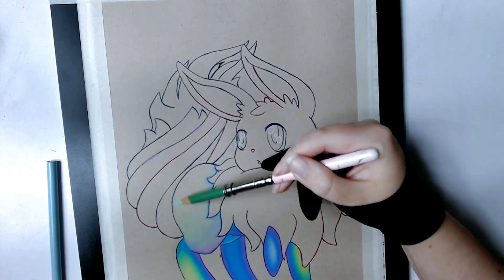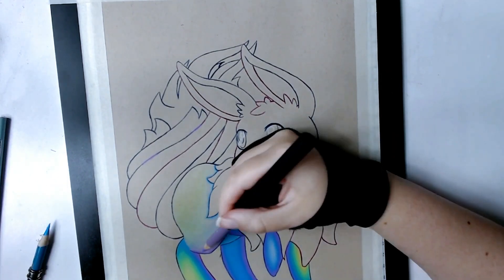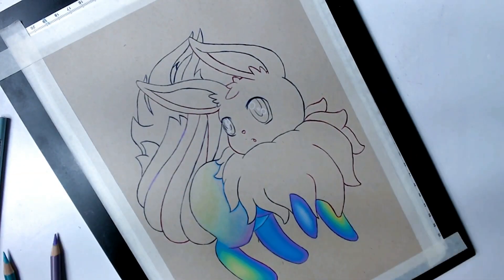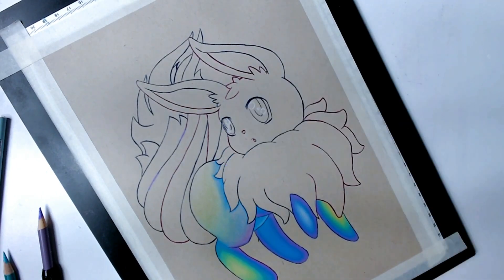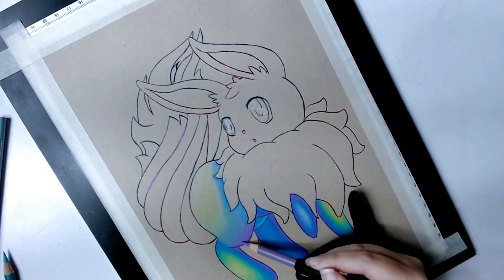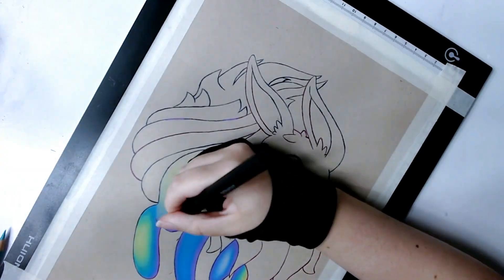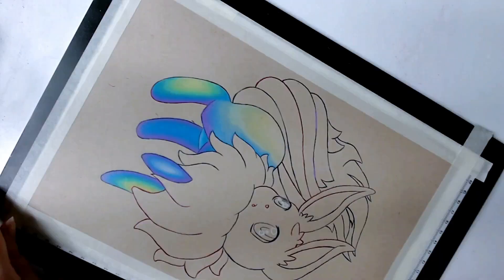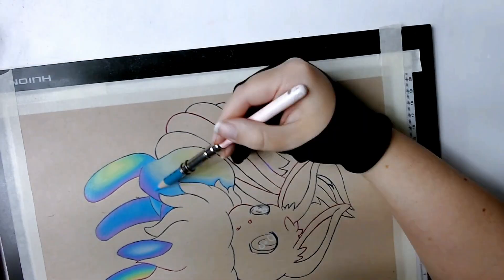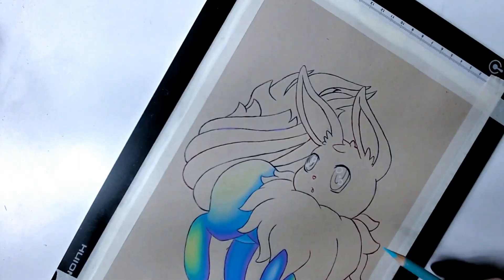Another way of blending colored pencil is using the burnishing technique — blending colored pencil with colored pencil. The burnishing technique destroys the tooth of the paper and makes it really hard to blend smoothly. When you burnish you're effectively pressing very hard to smoosh the layers of color together. You can use any color over any color, however the most common way to burnish is to go from dark colors to light colors.